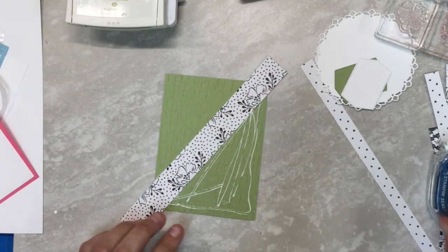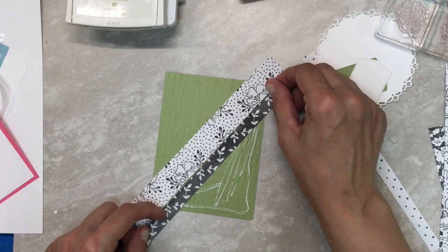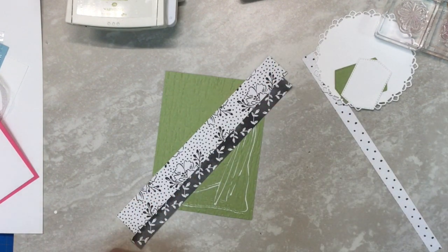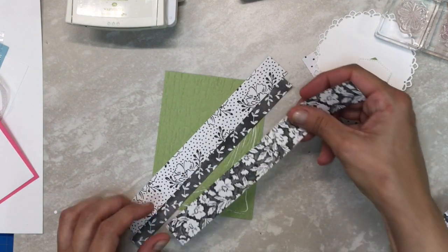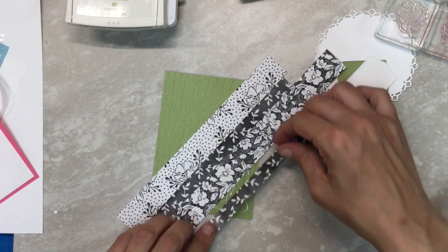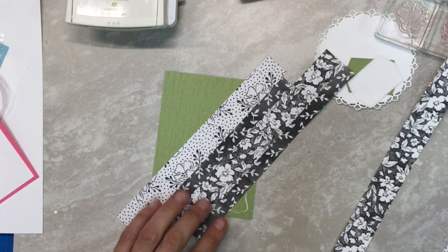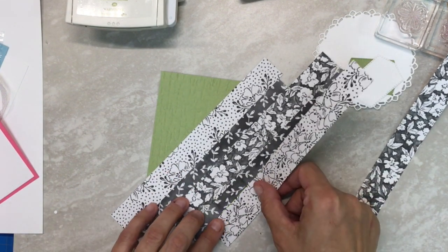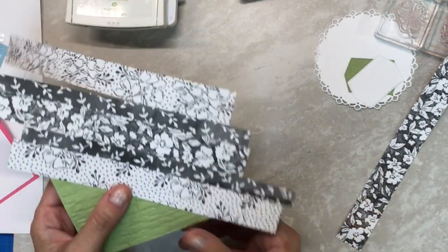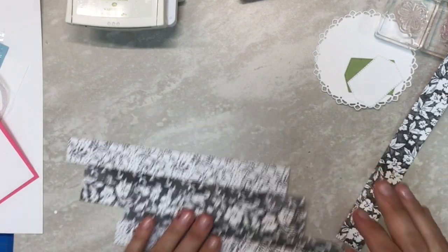I'm going to lay the wide piece down first across, then the skinny piece next to it, making sure I'm going across all the ends. Then I lay the next largest piece, then a skinny piece again, alternating. Since I'm using wet glue, I'm going to let this dry while we're stamping, so that before I cut I know it's good and dry.